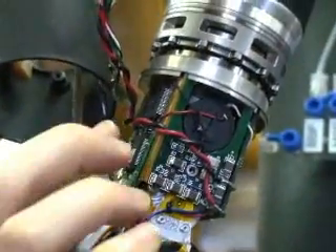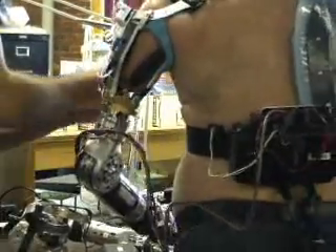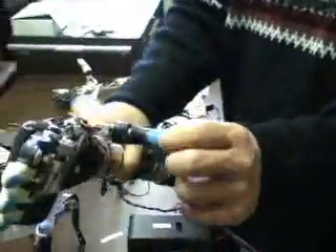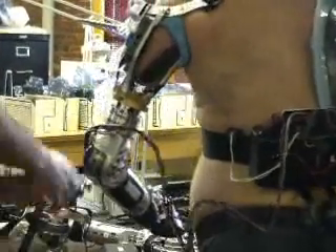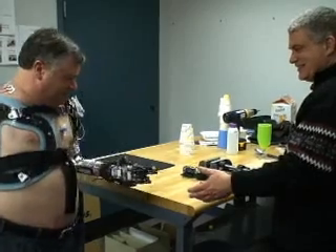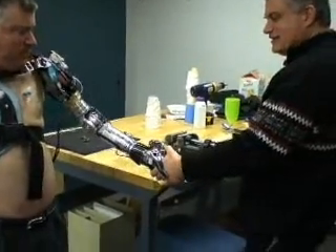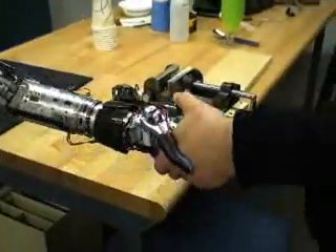There are actually 12 microprocessors in the arm. These sophisticated electronics also allow sensory feedback. There's a small sensor in the thumb that sends a signal to one of the microprocessors, which then goes to a small vibrating motor. The harder they grip, the higher the frequency of the vibration becomes — so it gives the user direct feedback on their grip strength.